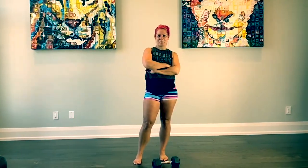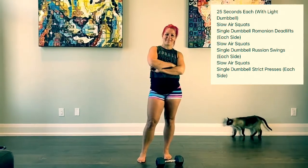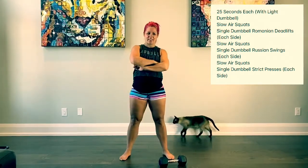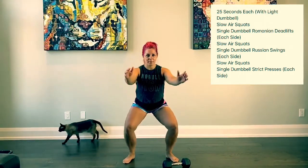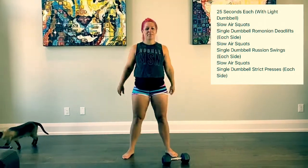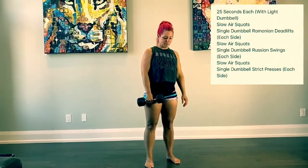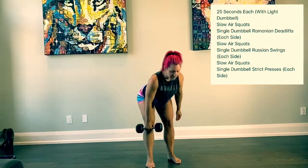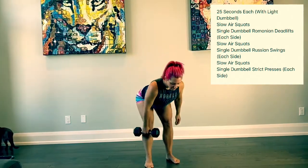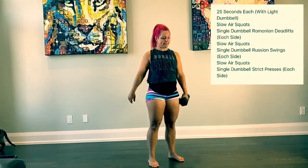For our warmup today, we are going to go through 25 seconds of each movement. We're going to start with slow air squats, followed by Romanian deadlifts with our dumbbells. We're going to go 25 seconds and this will be each side for all our movements. We're going to keep those knees fairly stiff as we send the hips back. Then we're going to go back to our slow air squats.